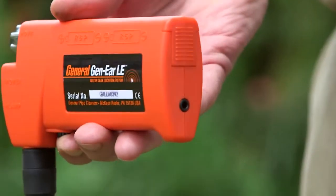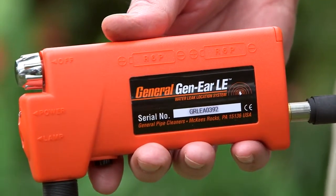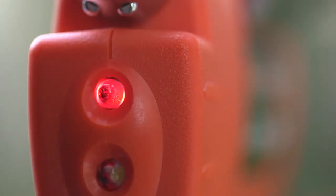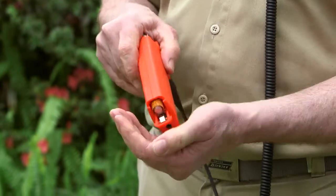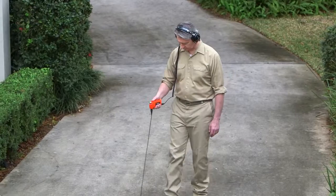To operate your Gen-Ear LE, plug the headphones into the amplifier. To save batteries, the unit will not work unless the headphones are plugged in. Turn the amplifier on by turning the volume knob. The power light will blink when the batteries are low. If needed, replace with two AA alkaline batteries. The Gen-Ear LE has a high level of audio output, so always start with the volume control at a low setting, then proceed slowly, adjusting higher as needed.